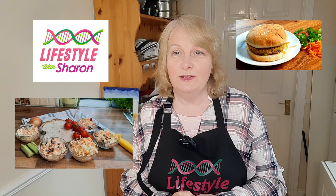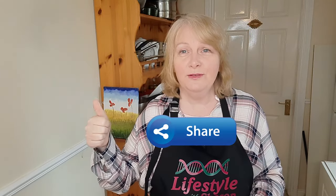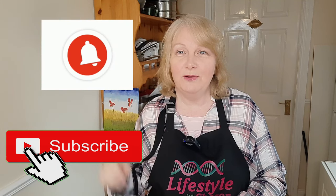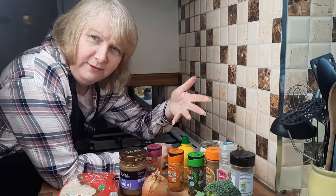It goes really nice with coleslaw and salad. You can put it in a bun or you can serve chips with it. I'm going to show you this video now, so I hope you enjoy it. If you do like it, give it a thumbs up, share it with your friends on social media, and don't forget to subscribe and hit that notification bell to get a gentle reminder of when the videos come out. Enjoy!